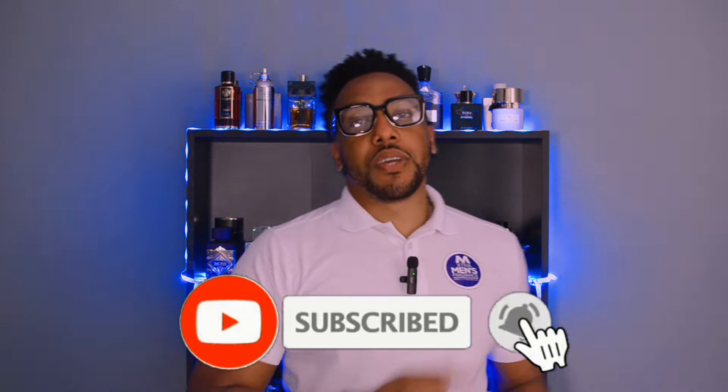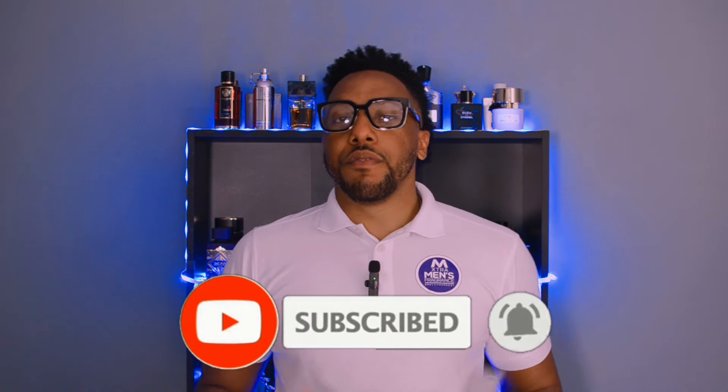I'll let you know what I think off the bat if this is something you're interested in or looking to purchase. If this is the first time on this channel, my name is Gerald and on this channel we discuss everything fragrance related. Make sure to hit that subscribe button and don't forget to put the bell so you'll be notified every time I put out a new video.